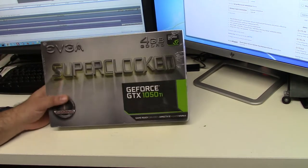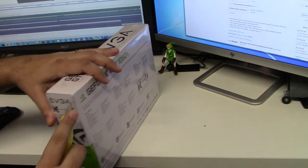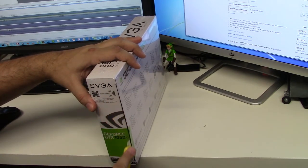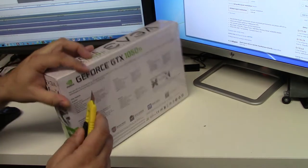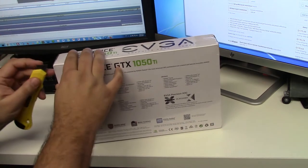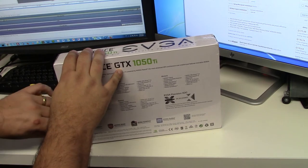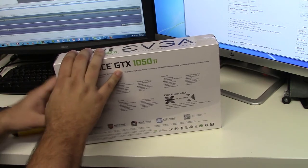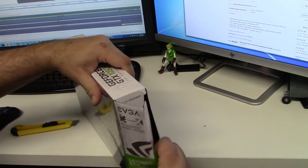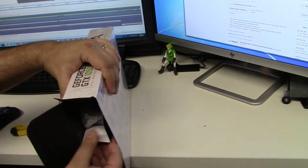Alright, here's the GeForce GTX 1050 Ti from EVGA — let's open the box. I'm the kind of guy that tries to save these boxes. I have all my previous video cards inside their original boxes with the manuals and everything that came with them. Maybe in the future I'll decide to sell them on eBay or something, so it's cool to have them nicely stored.